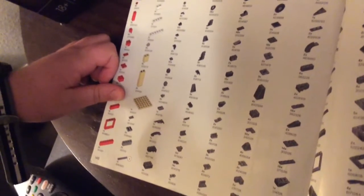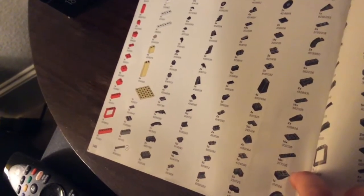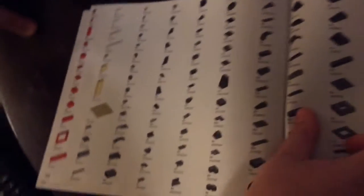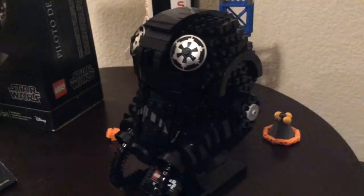I'm curious if you thought there were any really cool unique parts in this build. Well, there's a brick with three studs going around it and not a fourth, which is really cool. I think there are a lot of really neat ones that form the greebling of the helmet, a lot of the cool angles. It's very round, especially considering it's made of LEGO.